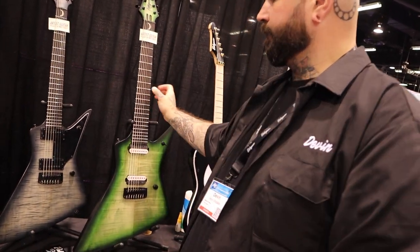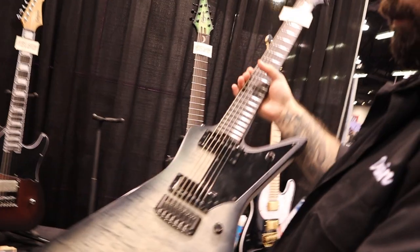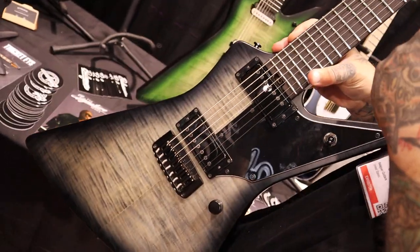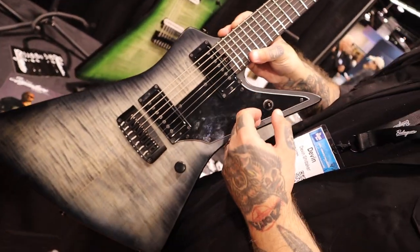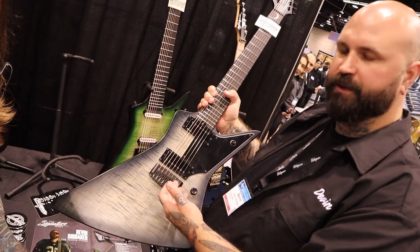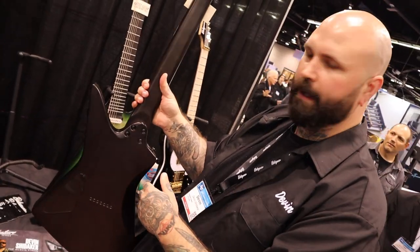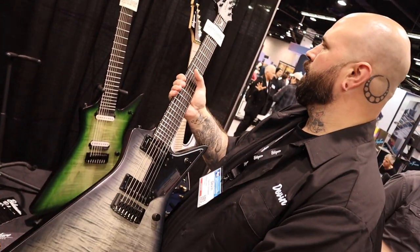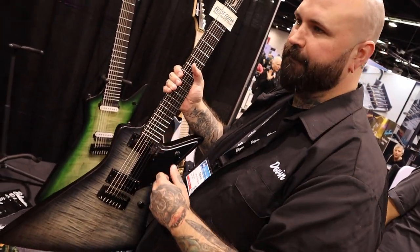The DS7 also has Cauterizers, a pickguard, ebony fretboard, spoke wheel truss rod adjustment. Pretty much the same specs as the eight — HipShot IVY bridge, dome knob, coil split, one-piece roasted maple bolt-on neck. 26 and a half inch scale length on this one, and they rip.